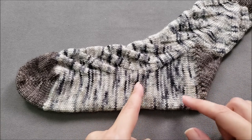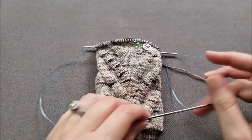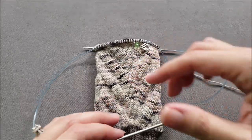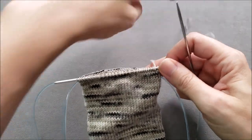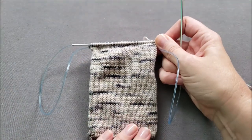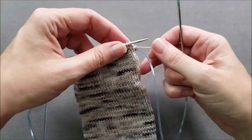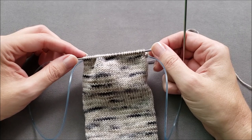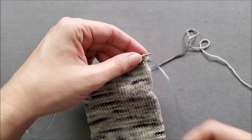Once you've figured out how far you need to knit the foot before beginning gusset shaping, it's time to actually start knitting this gusset section. Remember, this section of the sock is still knit in the round. I have my sample sock here, and I've already worked across the instep stitches at the top of the foot in my stitch pattern. Now it's time to work my first increase round on the bottom of the foot, which is generally worked in stockinette stitch, increasing one stitch on each side every other round.